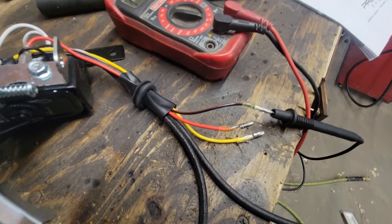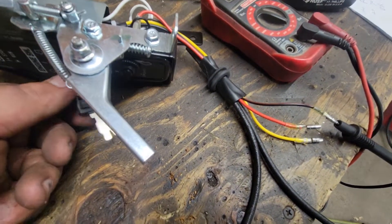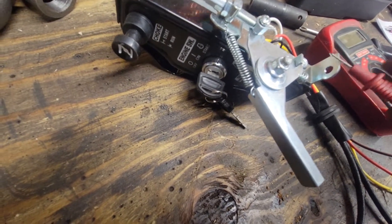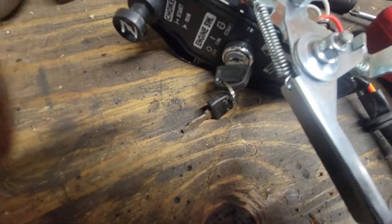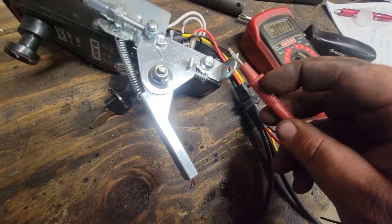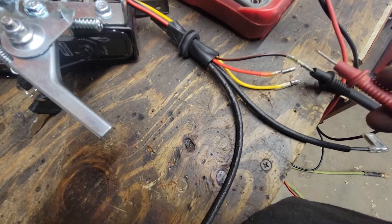As far as the black and red goes, that's your kill switch. Put the key switch on — there's no continuity to ground. Key switch off. So you need to make that go to ground when you want it to shut off.